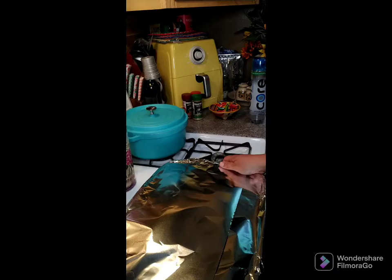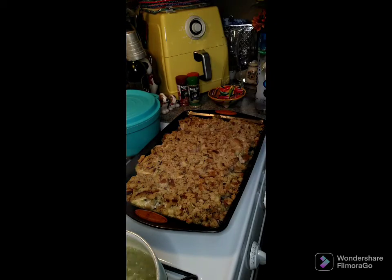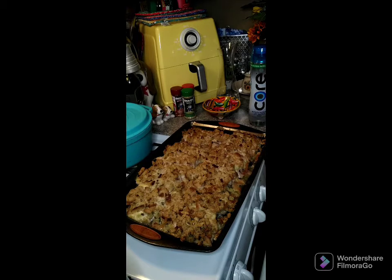The 30 minutes is up, so take your foil off and put it back in the oven for at least 10 more minutes. The pork chops are all done — 350 degrees, 30 minutes covered, then uncovered for 10 more minutes, and they're completely done.